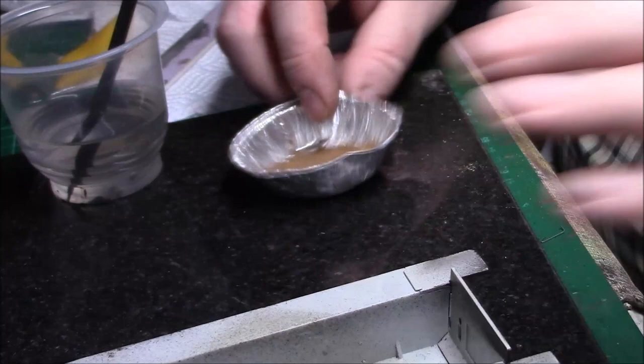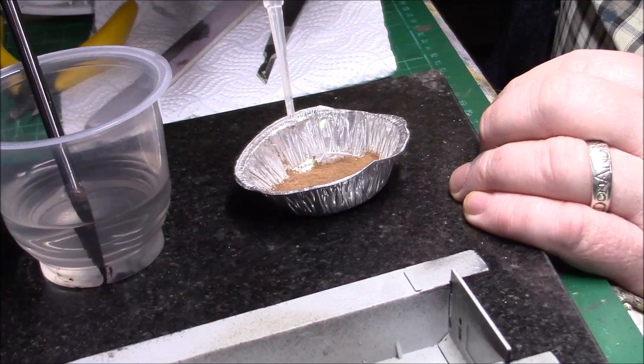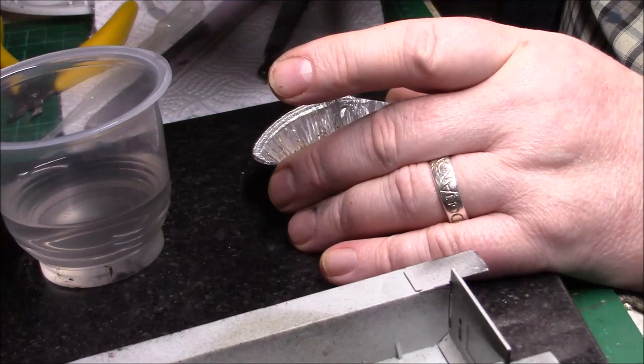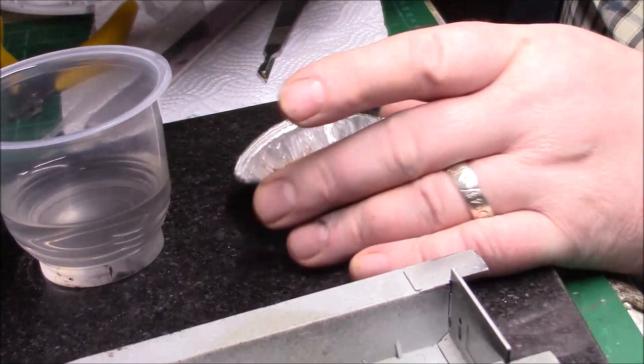So what we're going to start off with is — I've got the pigment — I'm just going to mix a little bit of water with it using a little pipette. Just a little bit of water. I'm going to brush it into a paste. You don't want it too thick — I think that's about right.